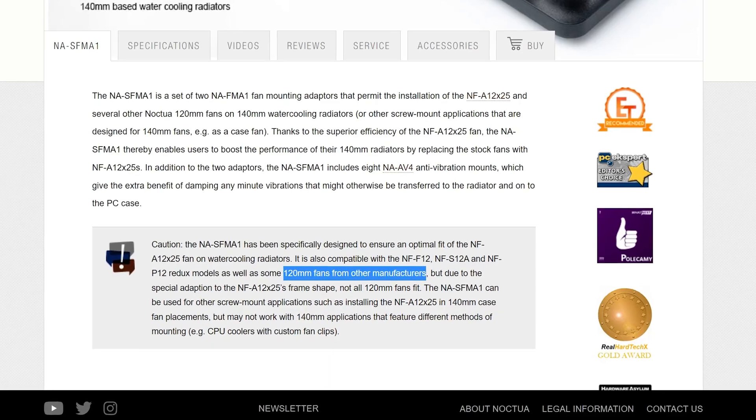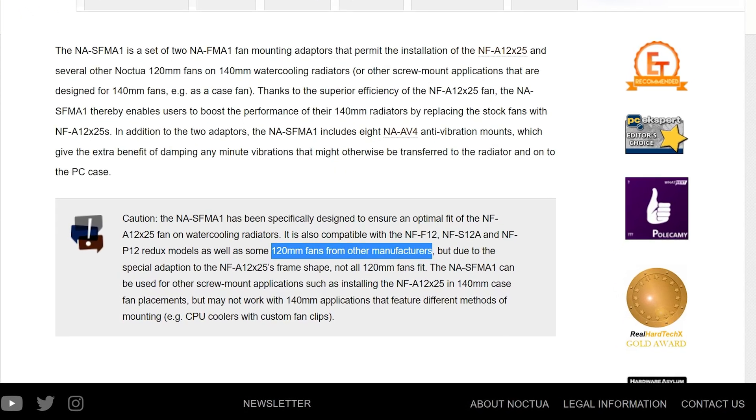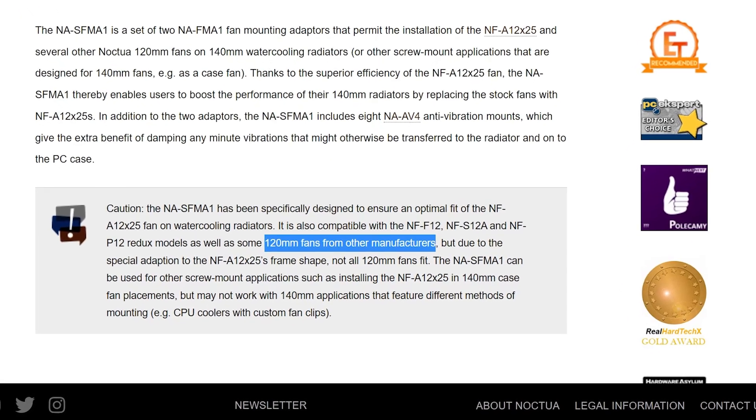This video is not about this bracket — there will be another one for that — but to give you some heads up, these are still designed by Noctua for Noctua fans. And although Noctua states that there might be some other 120mm fan that may work fine, the P12 is just not one of them.